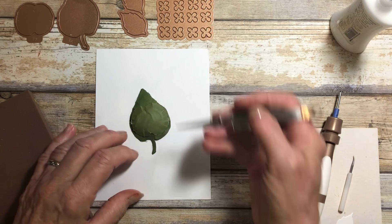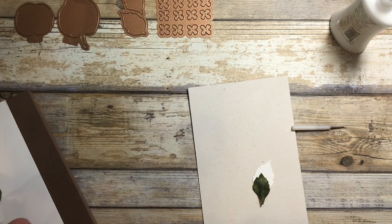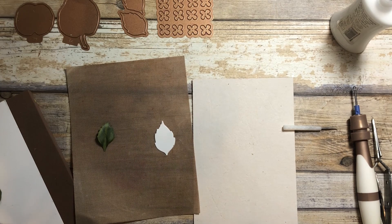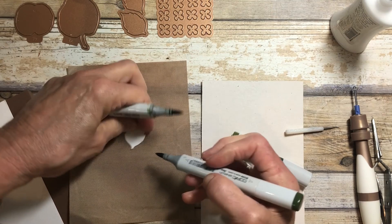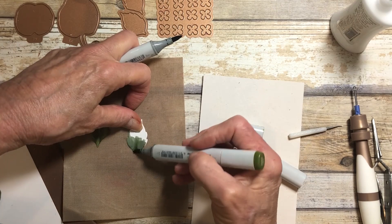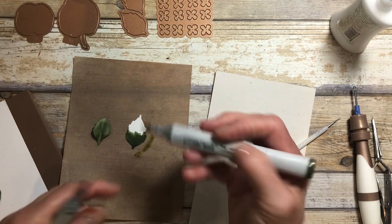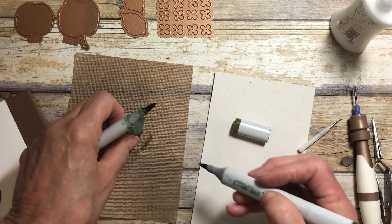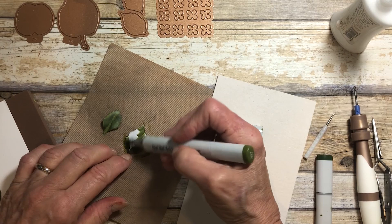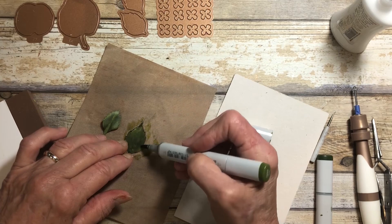Now, the other thing you want to do before we start adding the flowers is add some leaves underneath there. So I've colored one. I'm going to quickly color a second one. You could also use green cardstock — you don't have to color as I do, but I think adding that shading really does help. I'm going to do that darker color and then pull out the color. And then on the underside, I'll just add that dark color again. You want to put your leaves in place before you add your flowers, so you've got them kind of tucked under.